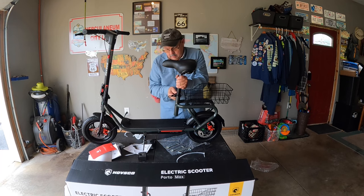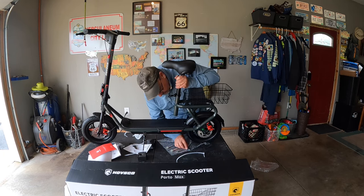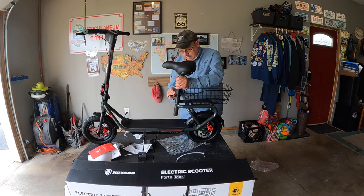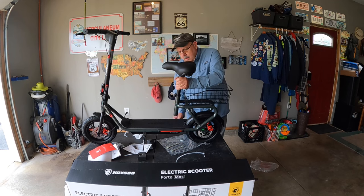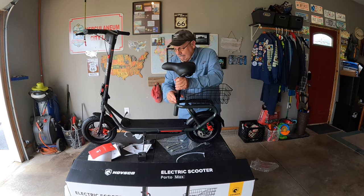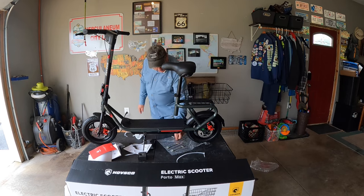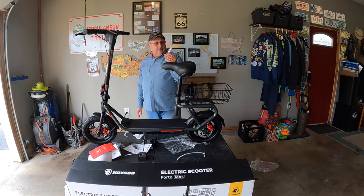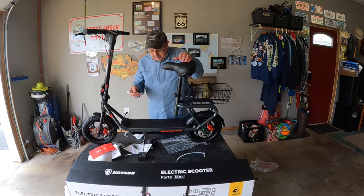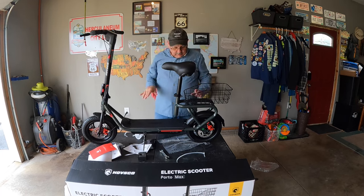They give you an Allen wrench that fits in the back side of this — you'll need it the first time, but probably not after that. They gave you the tools; I didn't end up needing the open-end wrenches — they look like they fit the wheel hubs but I didn't really need them. It's all set up now — let me clean up the mess a little bit.